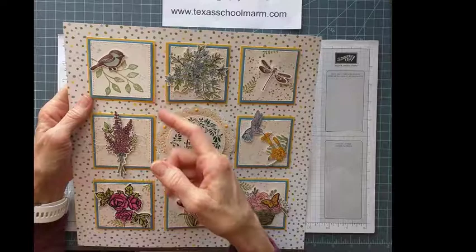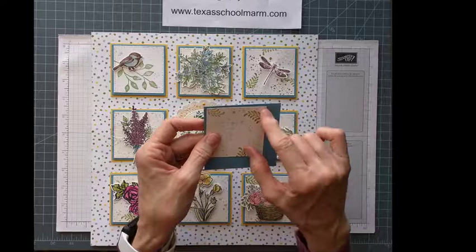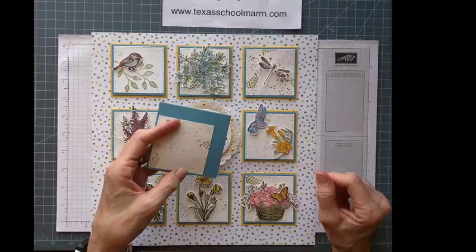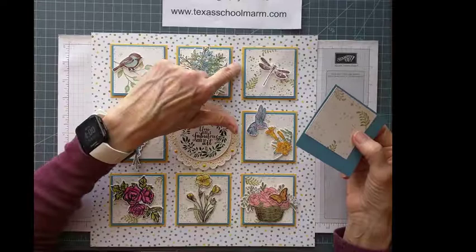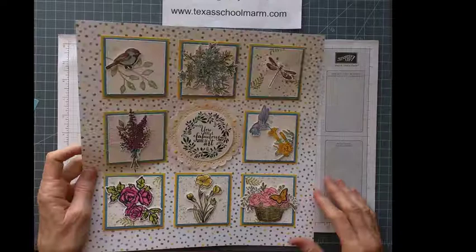I played with that more — the Daffodil Delight bottom mat is adhered with little strips of fast fuse adhesive, and then I mounted the card stock onto the blue Marina Mist mats. When I figure out the size I want on the first one, I just kind of move it around and measure — I wonder how long that would be if it were just about that wide. So it's just a growing process. I was trying to pull out all the colors: the green Old Olive fern, the yellow Daffodil Delight for the mat, and the Marina Mist card stock. With all these various little pieces, I felt like having a uniform look would help.